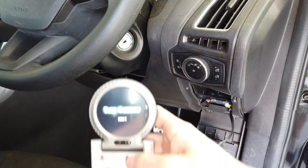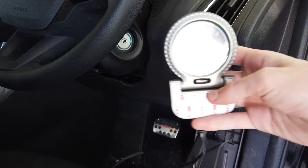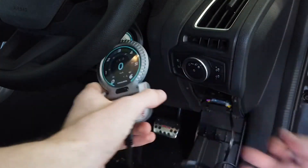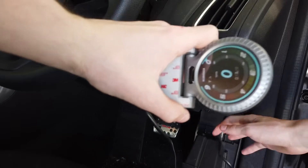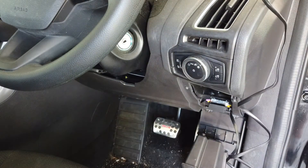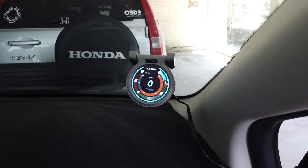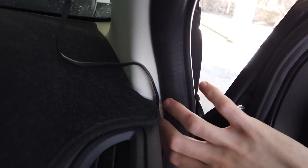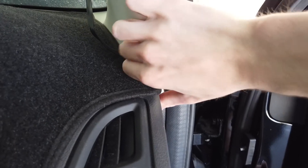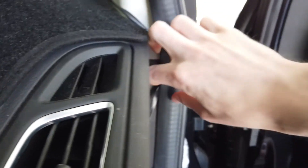From there you'll see the gauge starts to load up. Check that it's all working, then go ahead and mount it. Once the gauge has been placed in your desired location, you can run the extension cable down through the side of your door and down to the OBD2 port.